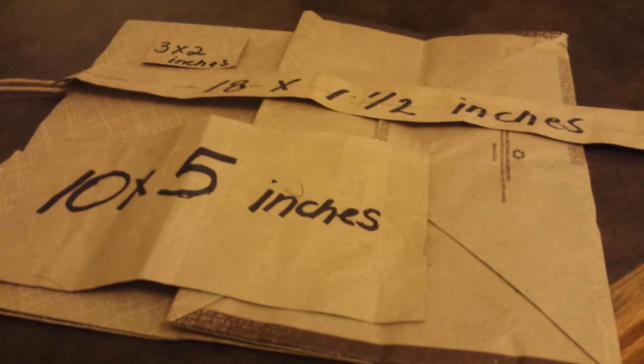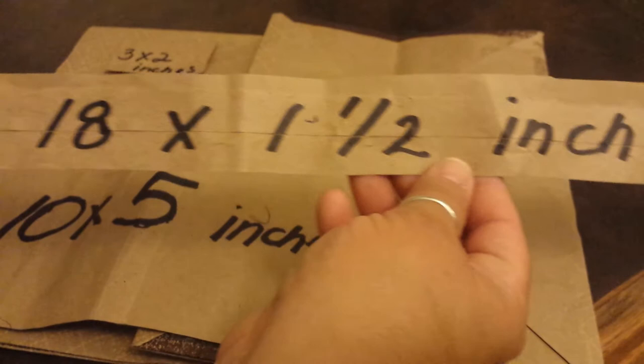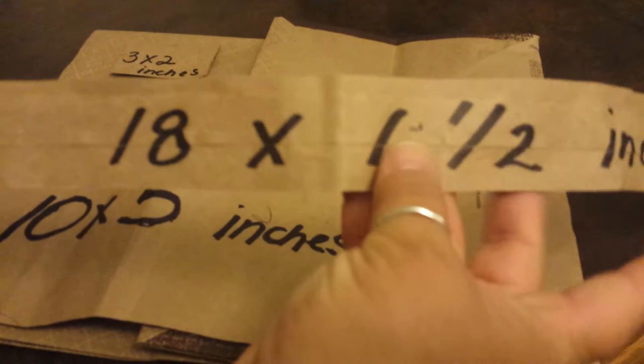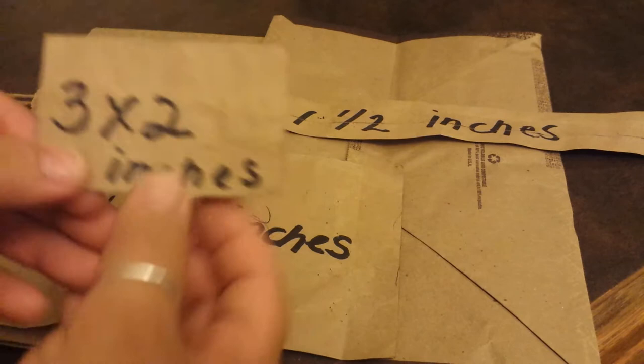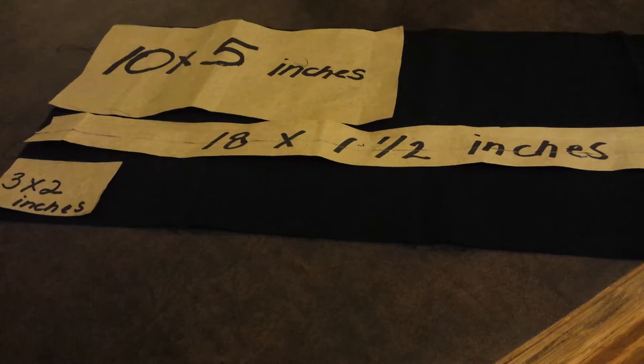Go ahead and take your paper bag, open it as wide and as long as you can. We're going to cut the dimensions we need. For the actual bow, it's a ten by five inch. We also want to do an eighteen by one and a half inch — that's the piece that wraps around to hold the tie around the collar, so make it longer for a bigger neck size. And then a three by two inch, which wraps around the bow to keep it together.